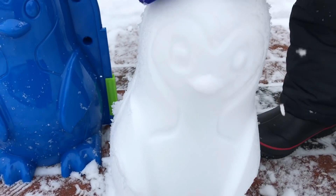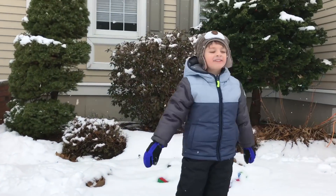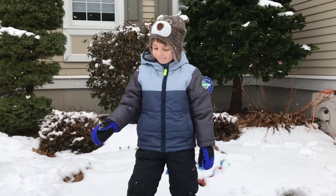Look, it even got the feet. It got the face. Isn't that so cool? Yeah. That was so much fun. Let's build another one. Let's build another one. That sounds cool.